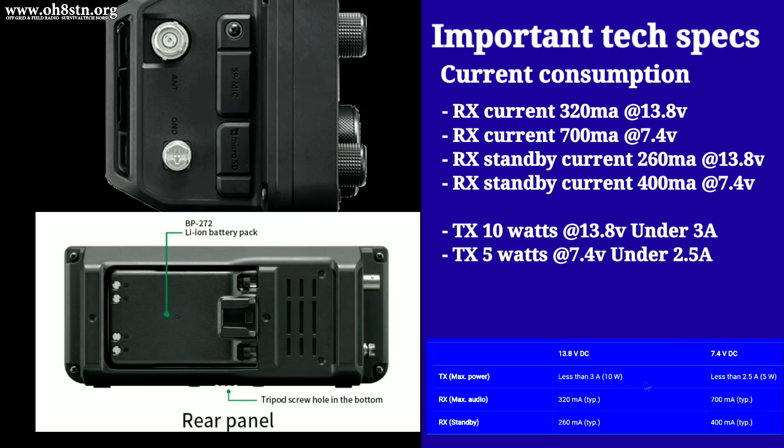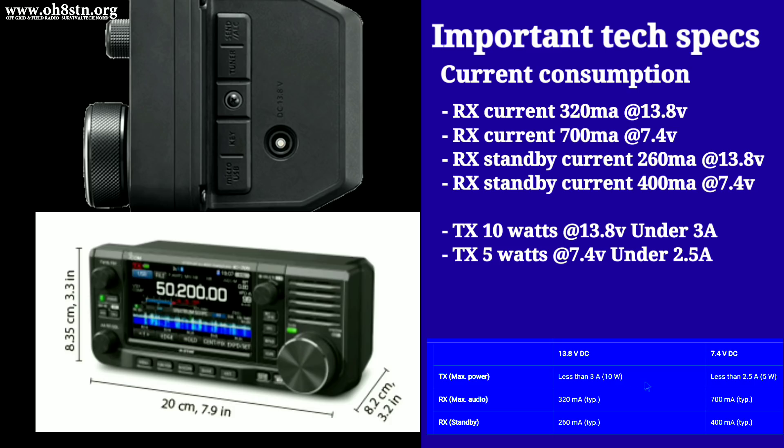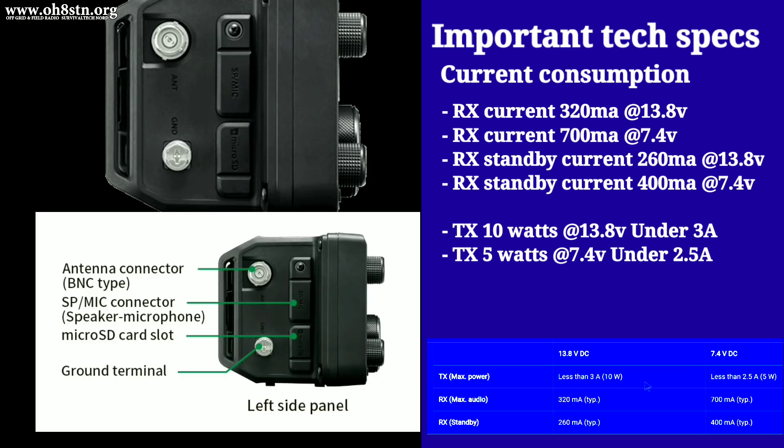Being completely honest, the current consumption is a lot less than I thought it would be with that large touchscreen color display. Even at 65 degrees north, it's pretty simple to generate 700 milliamps of current through a lightweight portable solar panel. Even so, if the current consumption was any higher, I would call it a red flag. Considering all the capabilities and functionalities this radio has built in, I think ICOM has done a pretty good job on current consumption. As soon as the 705 arrives, we're going to get it out in the field and really see what it's capable of.